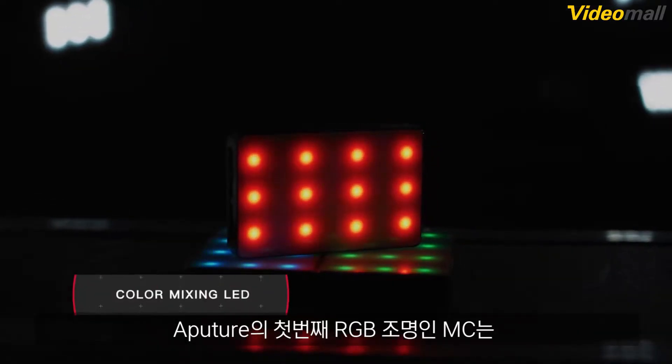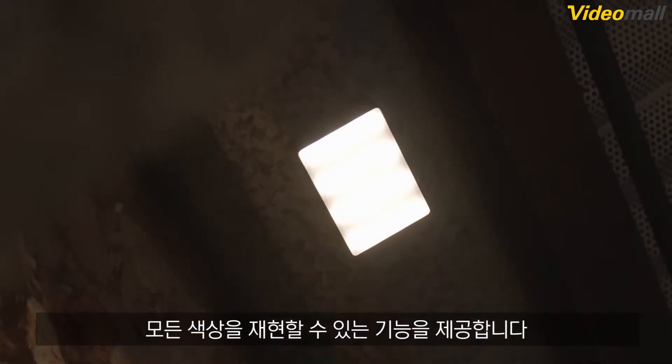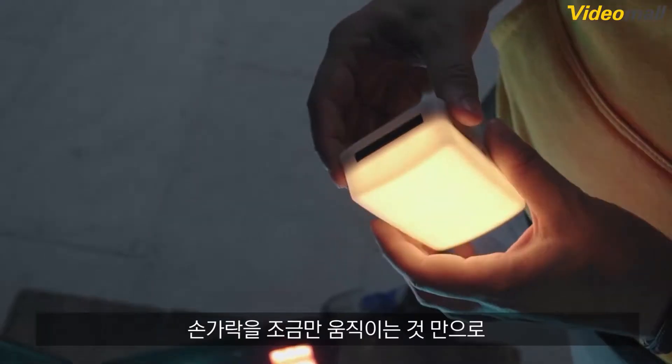As Aputure's first RGB light, the MC gives you the power to reproduce any color, with the flick of a finger and in the palm of your hand.